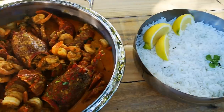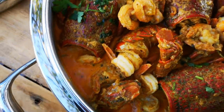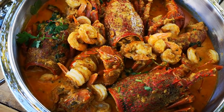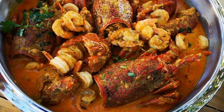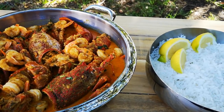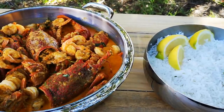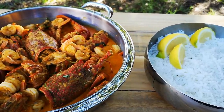Here we go — look at that! Yummy in my tummy. Look, a crayfish curry with prawn — a meal for three made for eight! Hope you guys enjoyed this video, I'll be back with another video soon. Just chilling here in the garden — please like the video, subscribe, comment, and share. Love you guys, bye everyone!